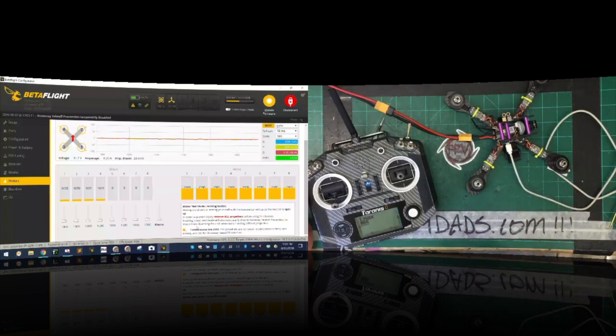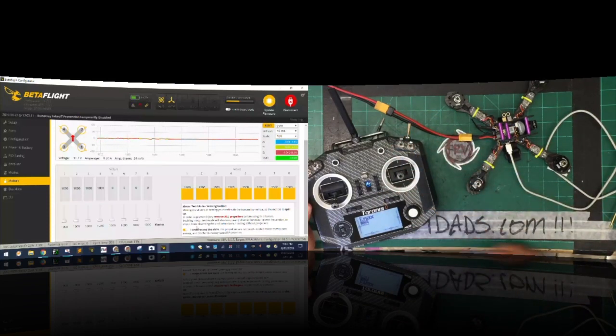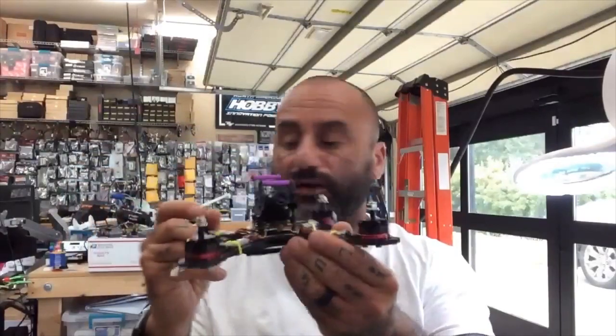Now all you have to do is flip your VTX on if you want video, put your props on, and fly — everything else is set. Your failsafe is set: flip it and everything stops. Sorry it was a little longer than expected because we had that issue with the receiver. My radio I think is needing a serious update — I did an update last night and I think it screwed it up. Other than that, the quad is ready to go. This is actually Dustin's — so Dustin, congratulations, this is yours. I just wanted to program it before I shipped it out.